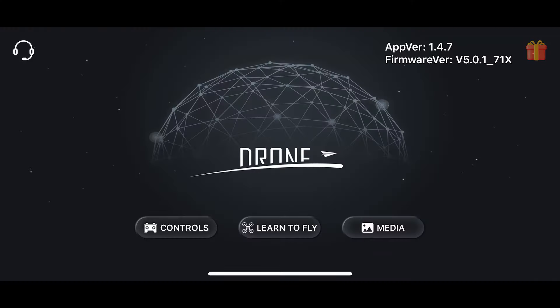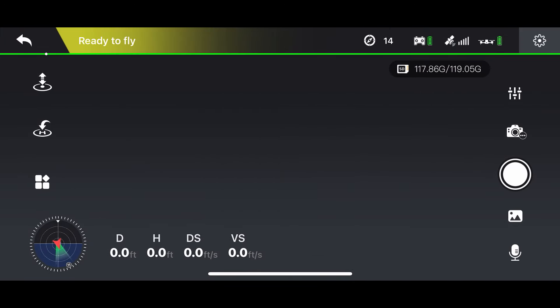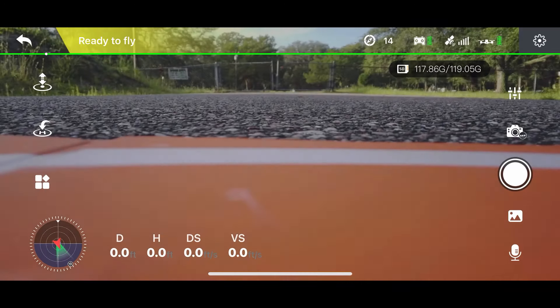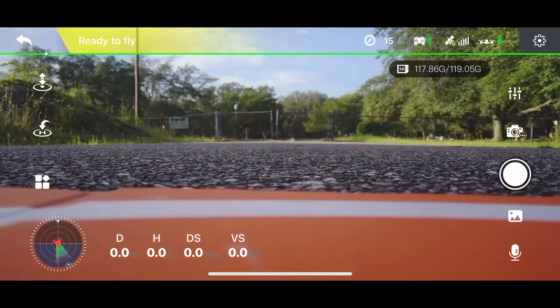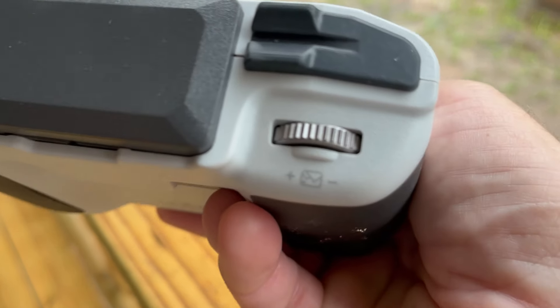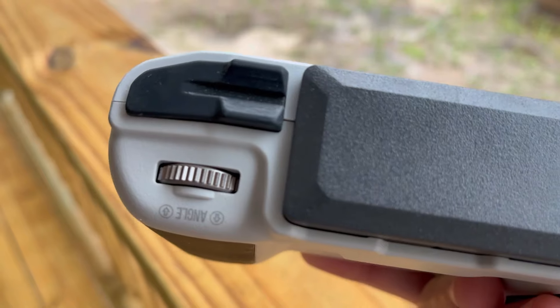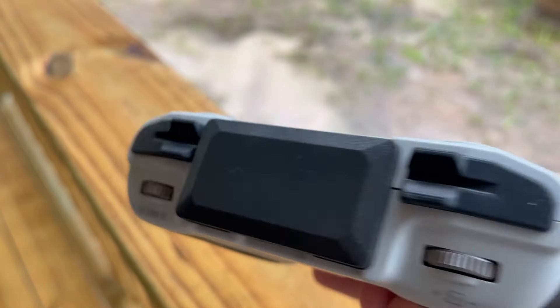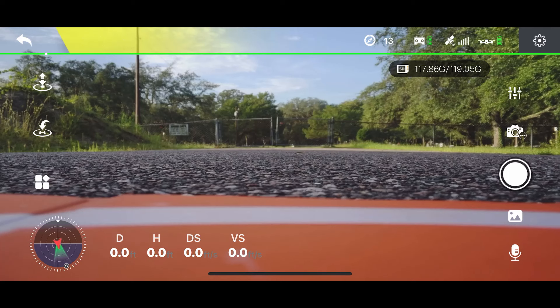Now that the screen is visible, I hit 'Controls' and that takes us to the FPV feed. Look at the colors — they're actually pretty good. I just raised the gimbal up. One of the weird parts about this controller is the camera control is on your right index finger, which is strange because we're used to having it on the left. The interface is really easy to read — everything's laid out a lot like DJI. At the bottom you've got distances, on the left the compass, and you can access the map.